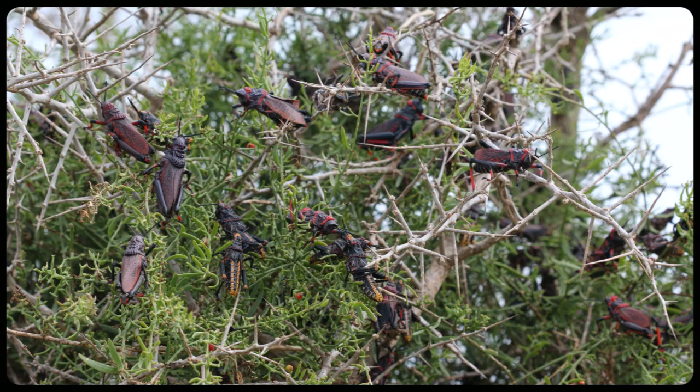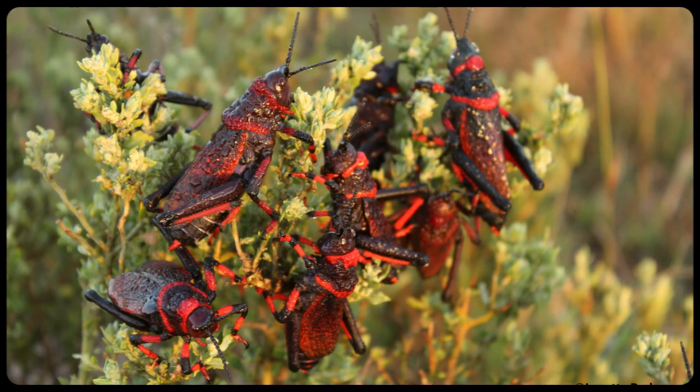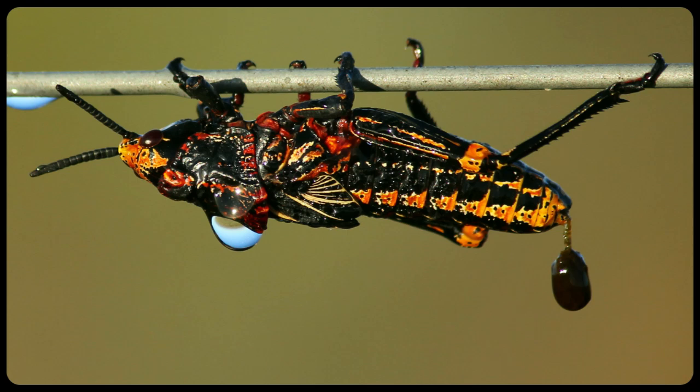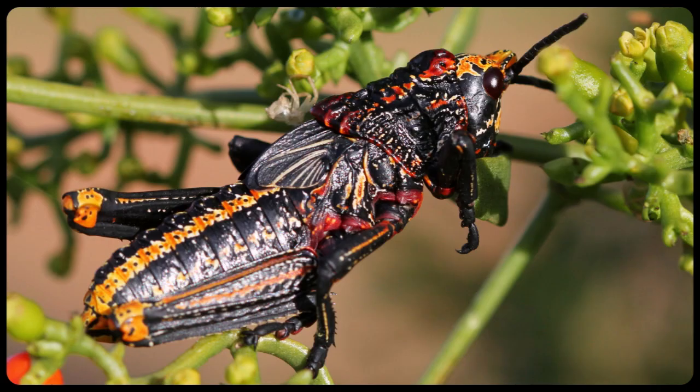They like to gather in large numbers on bushes they are feeding on. Once the pair has mated and eggs have been laid, the young hatch. They are more brightly coloured than the adults, with added orange with the red and black colouring. No bird will eat them either because they feed on the poisonous milkweed plants.